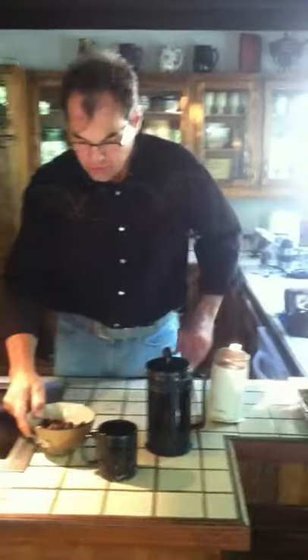We've got our acorn brownies in the oven, and they're almost done. But I wanted to show you how to prepare the bay laurel nut. You roast them until they are cracked open, and the nut inside looks like a coffee bean. It's about 400 degrees at about half an hour.